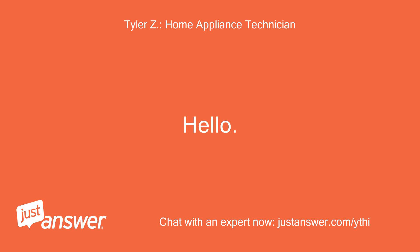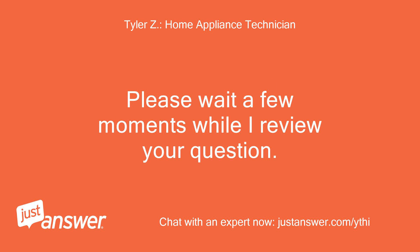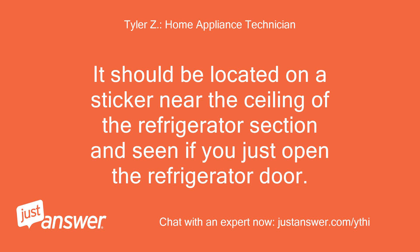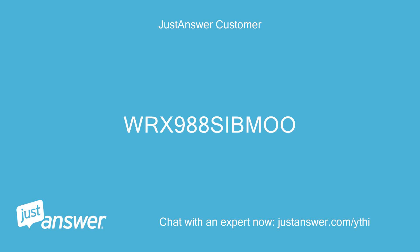Hello, I'll be helping you with your appliance question today. Please wait a few moments while I review your question. Do you have a full model number so I can better assist you? It should be located on a sticker near the ceiling of the refrigerator section, visible when you open the refrigerator door. Also, what drawer exactly are you getting a lot of water in? The model is WRX988SIGMO.